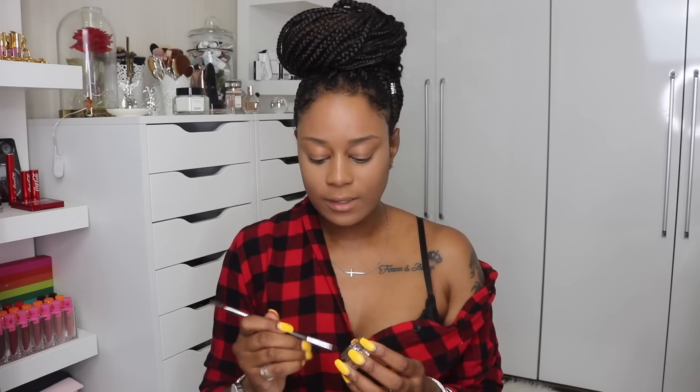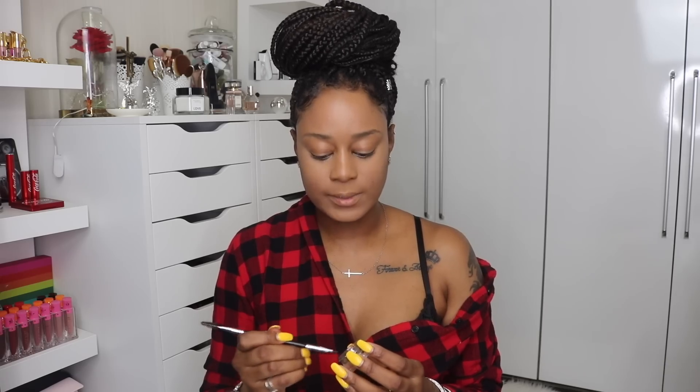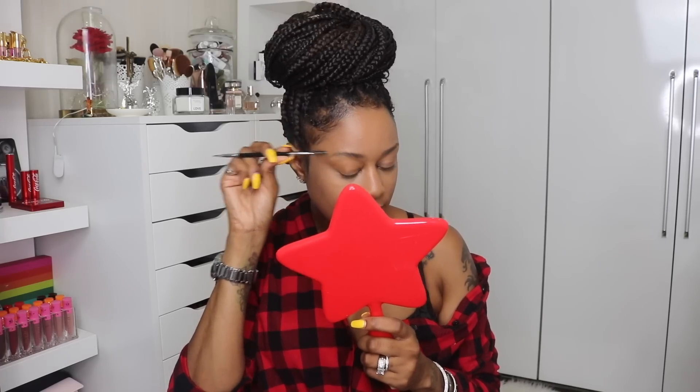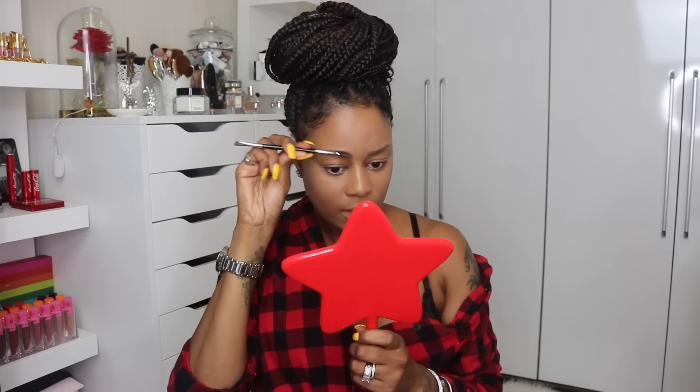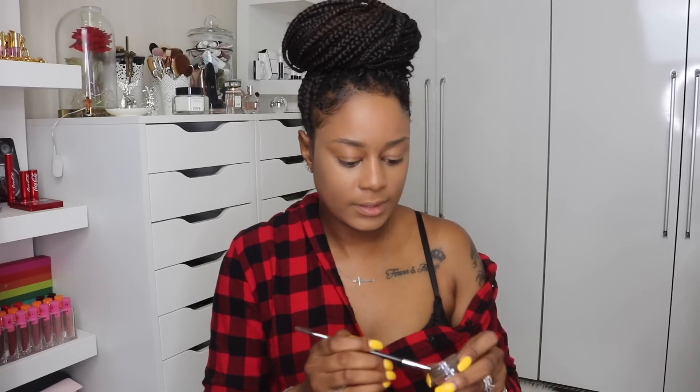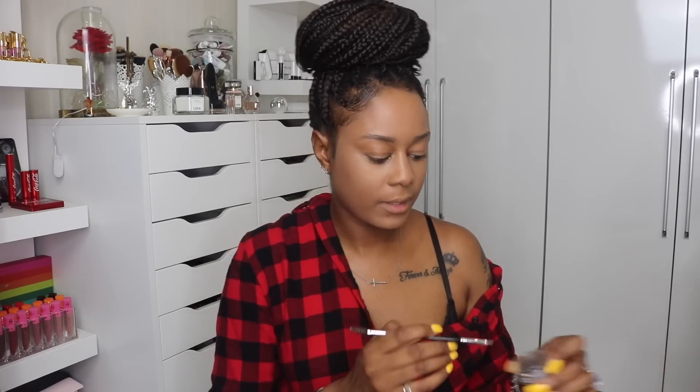My brows — it takes a lot. So I'm going to attempt to do my brows on camera. For my birthday this past May I got my eyebrows microbladed, and they were by far the best money I ever spent because I suffer from lack of brows. I don't even know why I'm trying to talk while I'm doing this because it's not working out.